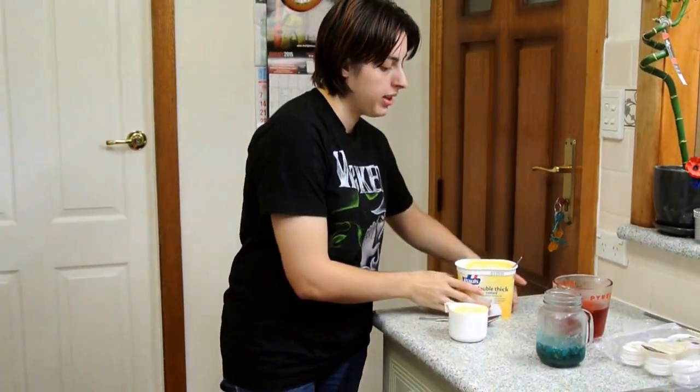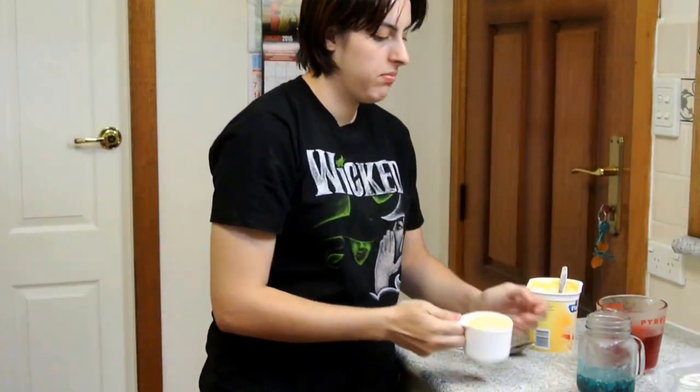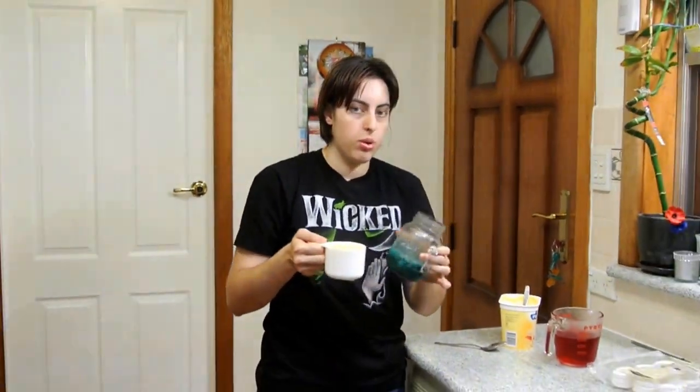For the next step, we're going to get the double thick vanilla custard, as you can see here. Get about 1 to 2 cups depending on the size of the jar you're using, and just pour it in over the layer of the blue jelly.